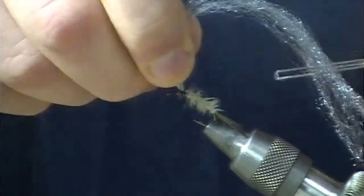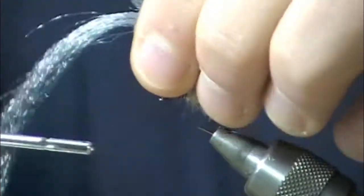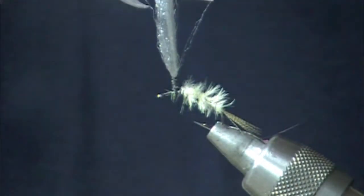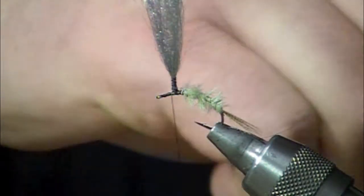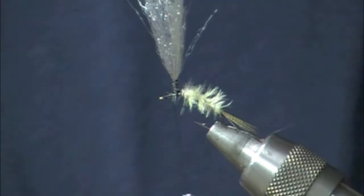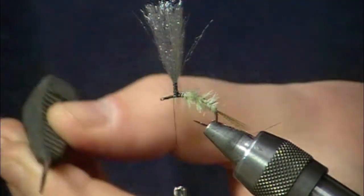Parachute post that. We'll trim it down just a bit to get it out of the way, but we won't do the final trim until we're basically finished with the fly. Quick reinforcement of that parachute post — take some zap-a-gap and get it on the tip of our bodkin.